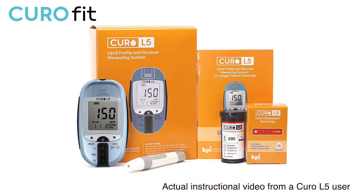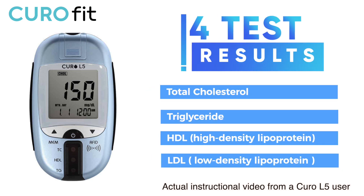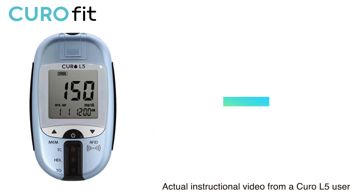In this video, I am going to run you through the procedure and how to test your total cholesterol, triglyceride, HDL, and LDL using the Curo L5 device. I purchased this Curo L5 device and these profile test strips online at CuroFit.com.